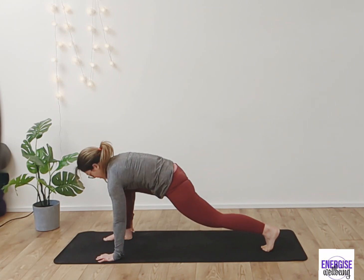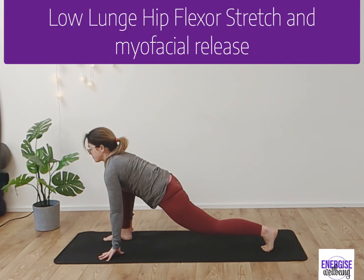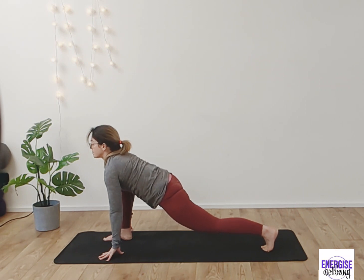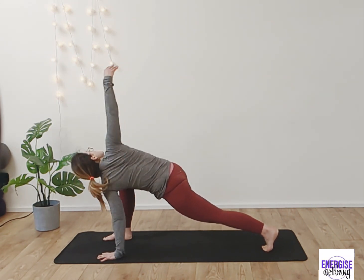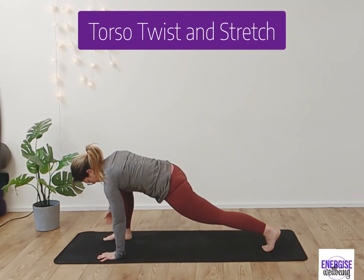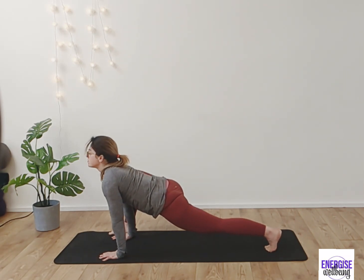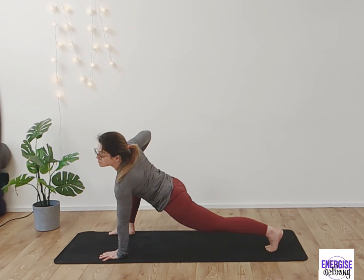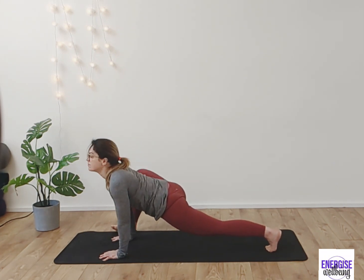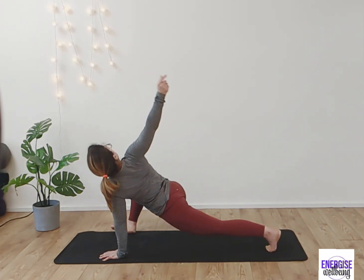Step forward with the right foot into a nice low lunge, really opening up into those hip flexors. Take a couple of bounces to work into the myofascial tissue in this area, then reach up with the right arm, opening up the torso and spine. Bring the hands back down into a lizard — heel toeing the foot out to the edge of the mat and sinking down.